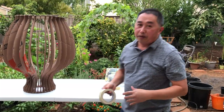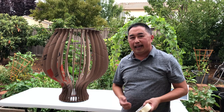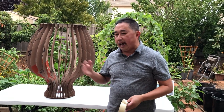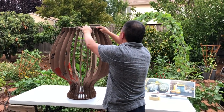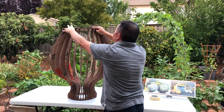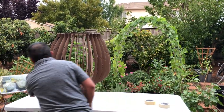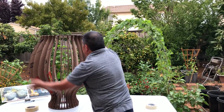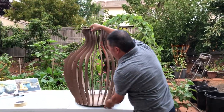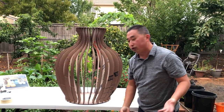The next step is skinning — putting a skin on the vase. The reason you want to do that is because you need a surface area so you can glue the joss paper on it. Otherwise, if you don't have that surface, you can't glue the joss paper on. Now when you're working on this, you really need two people — one to spin it and one to tape it — but I'm going to try by myself.